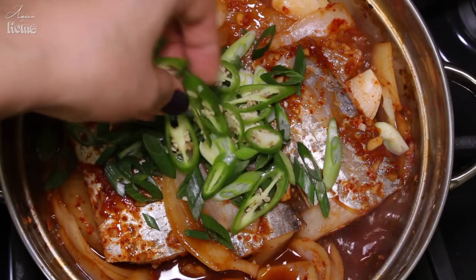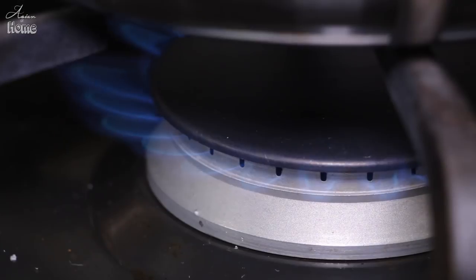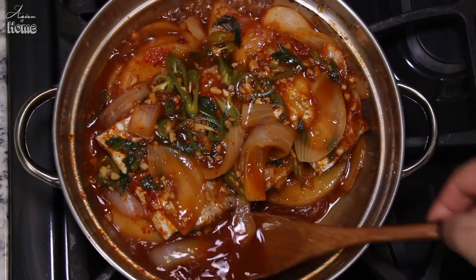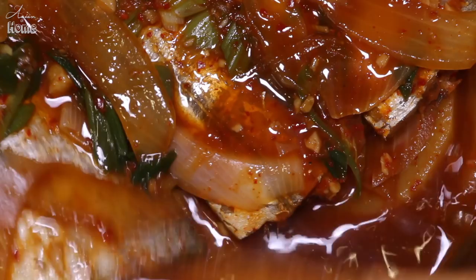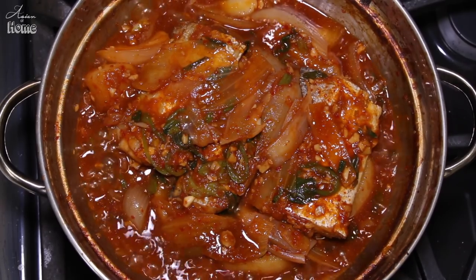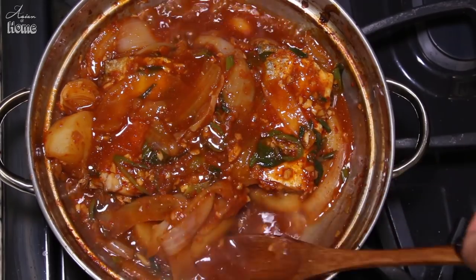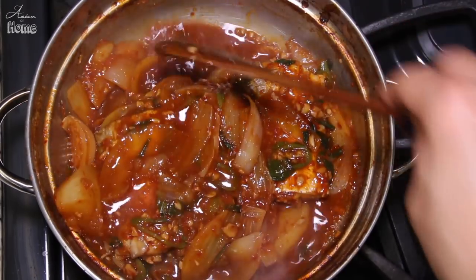Now add the green onions and chili on top. Cover the pot, reduce the heat to medium-low, and simmer for 15 minutes. While simmering, scoop the delicious sauce from the bottom and pour it over the fish occasionally so the fish absorbs all the great flavors. After simmering, increase the heat to high, uncover, and bring to a hard boil. Let it keep hard boiling for about 3 to 5 minutes, continuing to spoon the sauce over the fish.